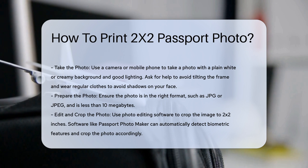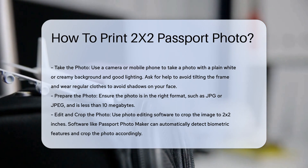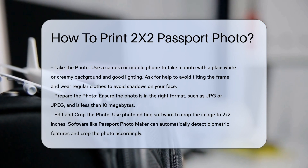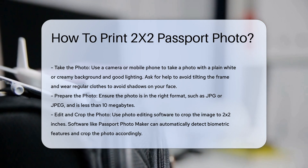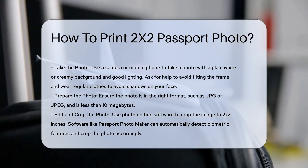Step 1: Take and prepare the photo. Take a photo using a camera or a mobile phone. Ensure the background is plain white or creamy and the lighting is good. Ask someone to help you to avoid tilting the frame. Wear regular clothes and avoid shadows on your face.